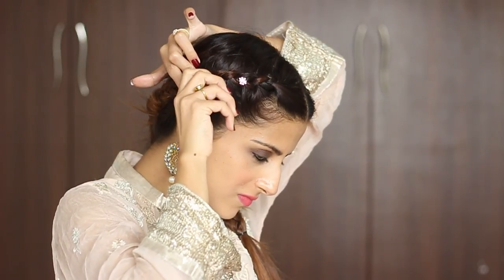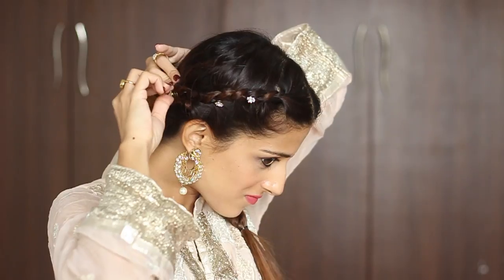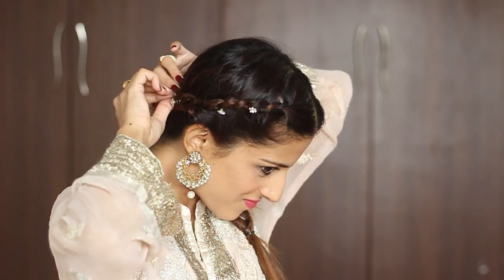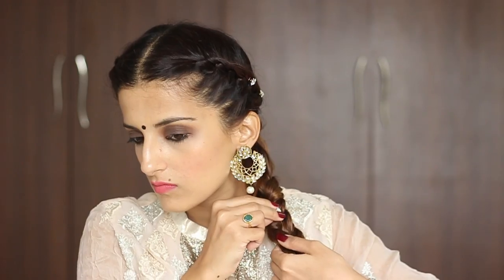You can either leave it like this, but if you want it to look exactly like hers, then you just have to add some bling into the braid. I'm using these diamantes in my hair to add some bling — you can use whatever you have. I'll try to find some links to these products and put them in the description box. Just place these into your braid wherever you like it, on both sides and also into the braid.